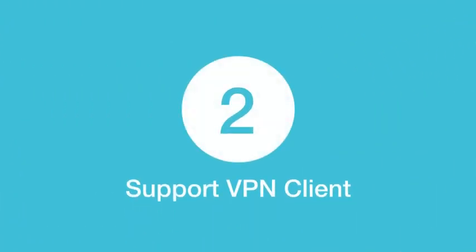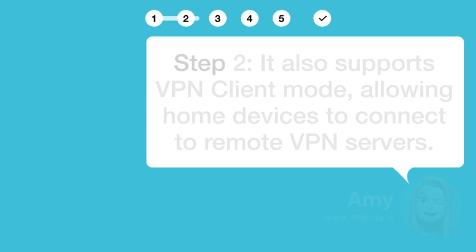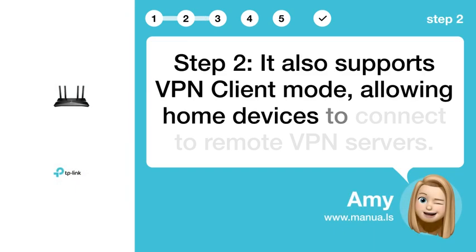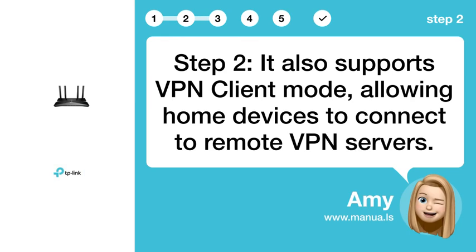Step 2: Support VPN client. It also supports VPN client mode, allowing home devices to connect to remote VPN servers.